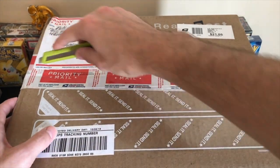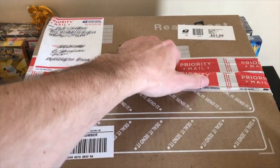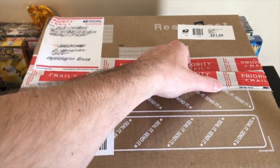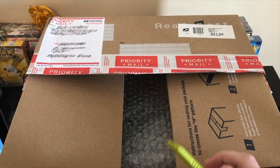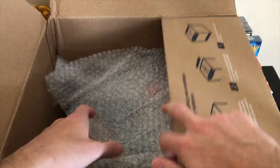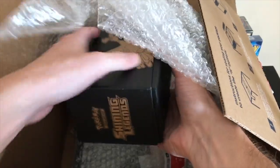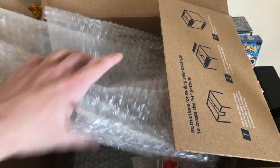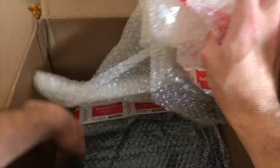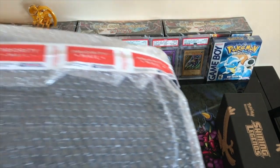I'm going to cut this bad boy open - I scribbled off the addresses just because I don't want to share the guy's information. Here we go, this is the larger collection I've been talking about - I purchased it recently. It took a couple of weeks for us to figure out the deal, so he put this in a really big box. I thought he was going to use a large flat rate. Looks like there's some Pokemon in here - he said there's some Pokemon stuff - and there's a binder down here too.